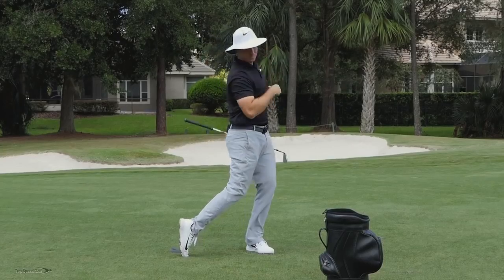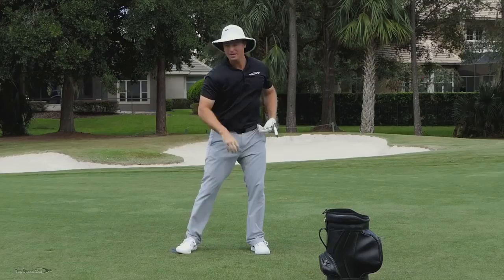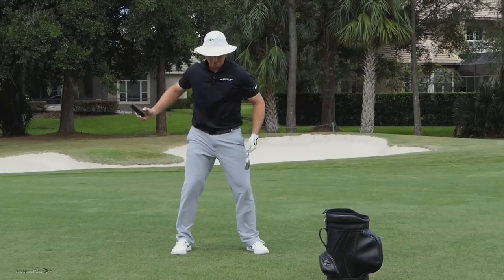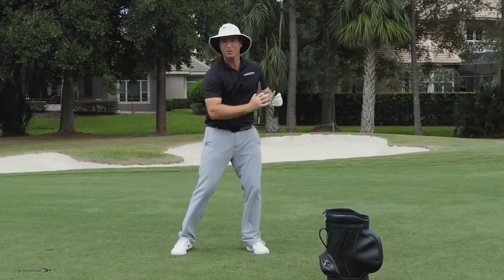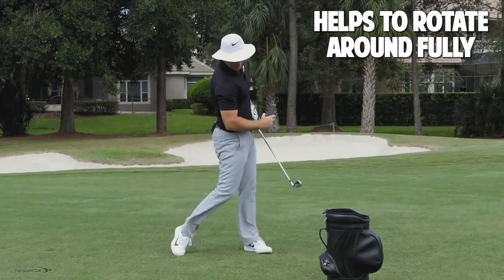Alright, so number two — I can also use this same wedge to help clear my hips out of the way in the follow through. When you're rotating your hips coming through, a lot of times players stop using their hips and use a lot of hands and arms. What we're going to do is work on pushing down and out with the left foot to clear those hips out of the way.